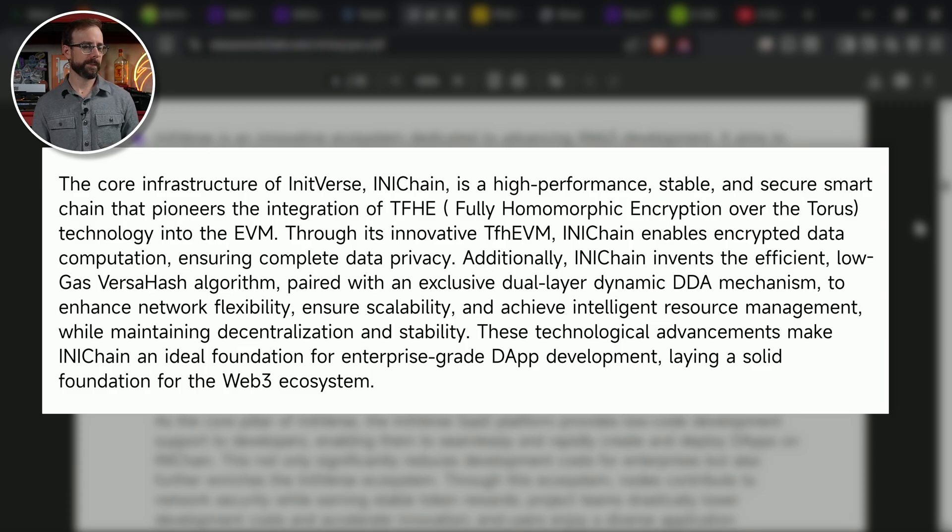It pioneers the integration of TFHE — fully homomorphic encryption over the Taurus technology — into EVM, the Ethereum Virtual Machine. Through its innovative TFHE-EVM, Initchain enables encrypted data computation, ensuring complete data privacy. It also invented the efficient low-gas VersaHash algorithm paired with some other stuff that is beyond my scope right now.